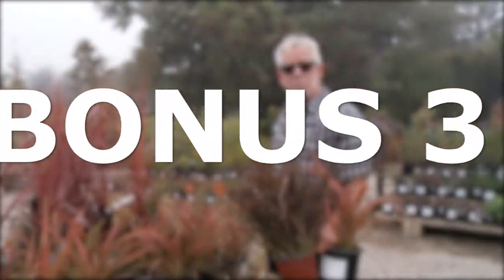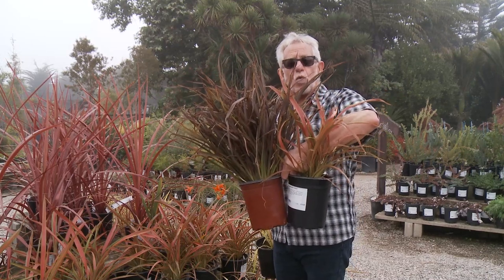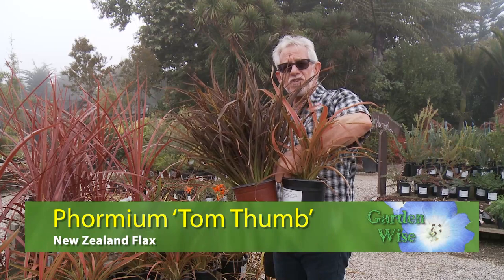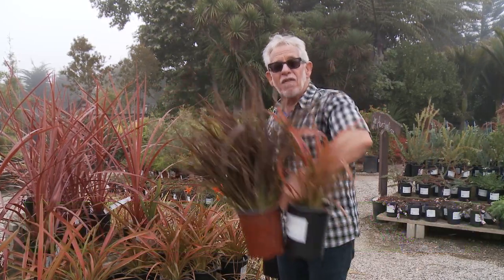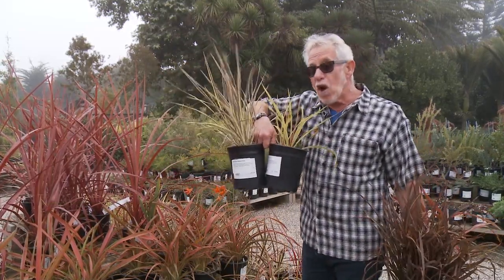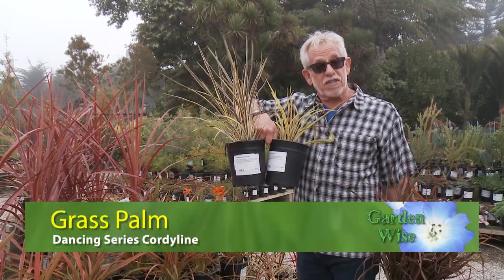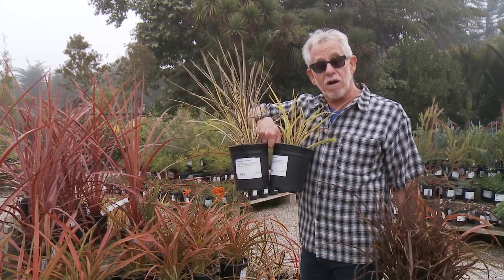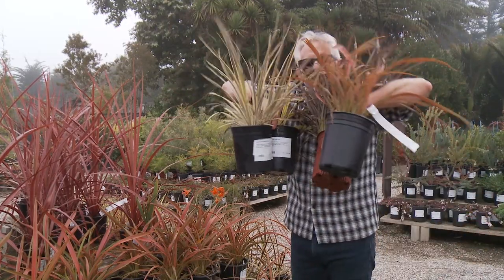So we just looked at that big Phormium with the dark purple leaves. These are a few others that work in much smaller places — one of them is Tom Thumb, the other one is Jester. They don't get as big and they're very comfortable in pots for years. Then there's another very similar to them — you wouldn't know they were different plants but they're not at all related. These are Cordylines, related to your Dracaena houseplants, also in multiple colors, and very happy in a small pot or a small garden bed for a long period of time. Give these a try.